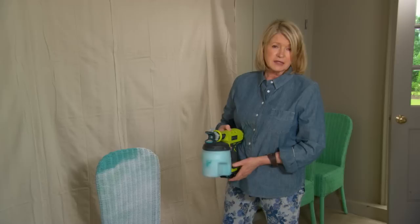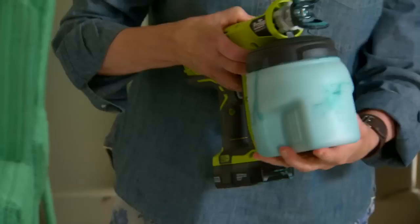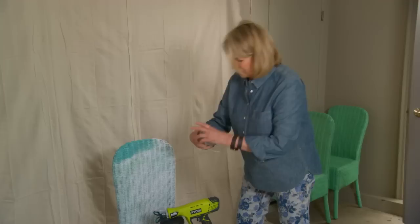This paint, because it's kind of thick, has to be thinned with 10% water to 90% paint, and I've already done that. It's all shaken up — you can hear it — and I'm ready to go.